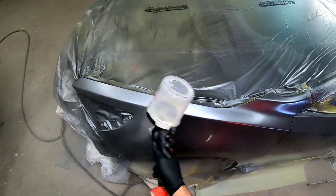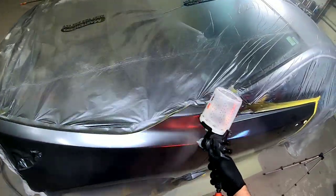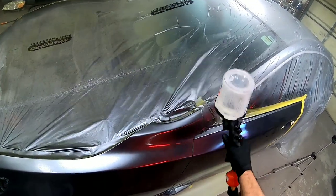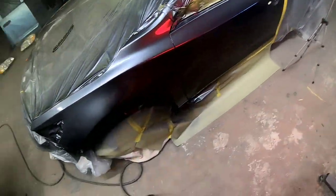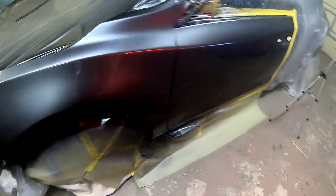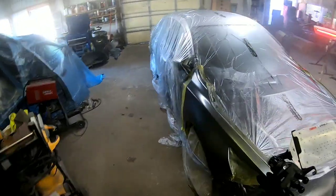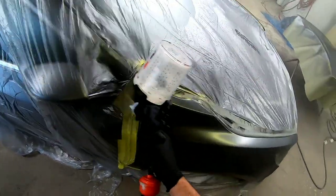When you're laying down clear coat, you want to overlap 70% and have a consistent distance from the panel — typically 3 to 5 inches. You want to have a consistent speed as well. There's no need to be timid or nervous when you're spraying your clear coat. Just relax and remember your techniques and execute it.